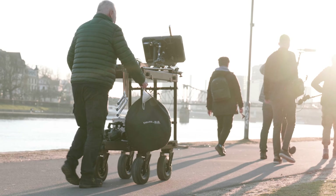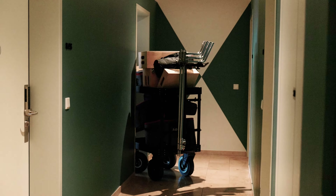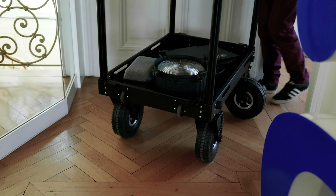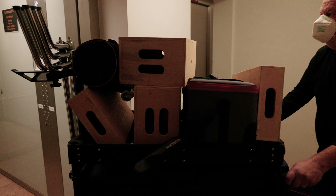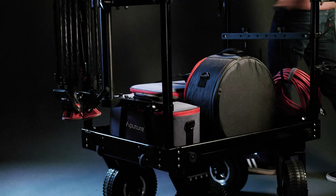The ProAim Victor Pro Cart lets you work like a one-man band, and you'll be able to transport more gear around with fewer crew members. You can have your camera lenses and tripod stands all loaded up on the cart and still have plenty of spare space.